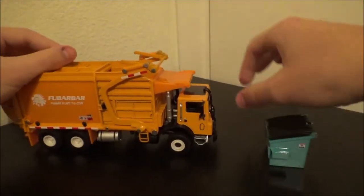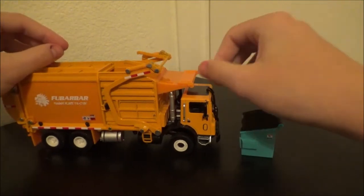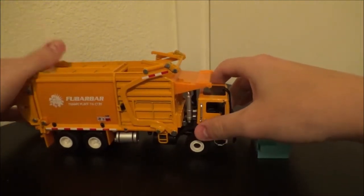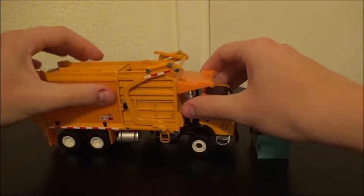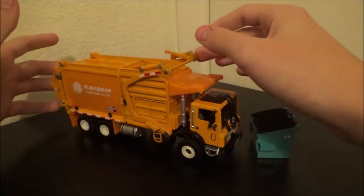So overall it's an okay toy. As a toy itself I give it a 2 out of 5, just because you can't really play with it easily. But for maybe 10-year-olds, I'd recommend this totally. It's fun, it looks good for display.